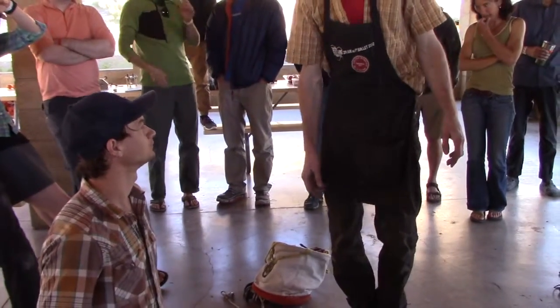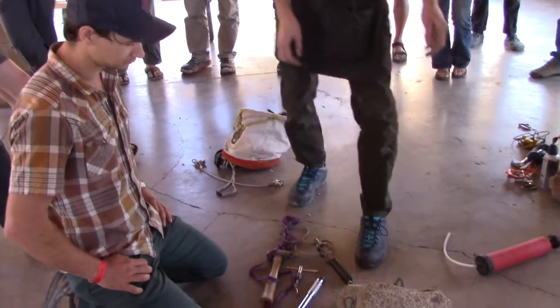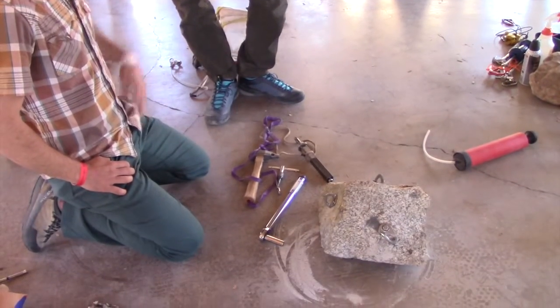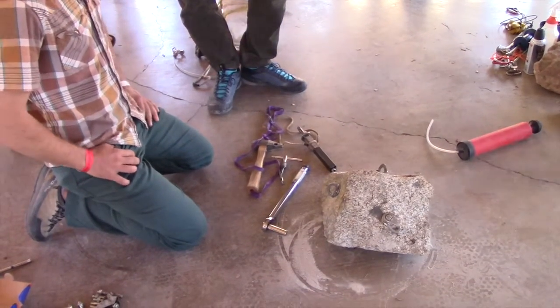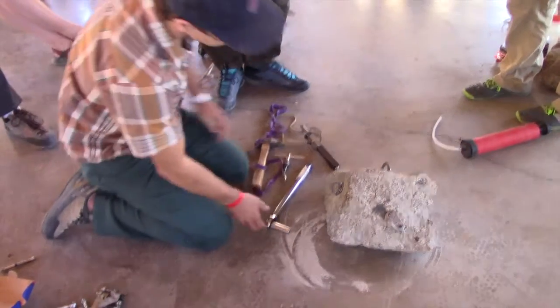Philip is going to remove a three-eighths five-piece bolt. Step one is to loosen it off about the length of the cone — unscrew it a little less than half an inch and then hit it with a hammer to drive the cone to the back.